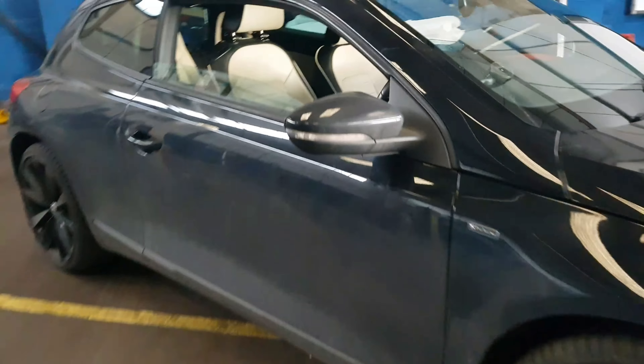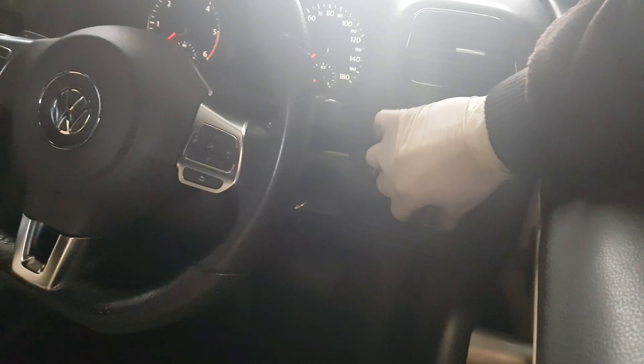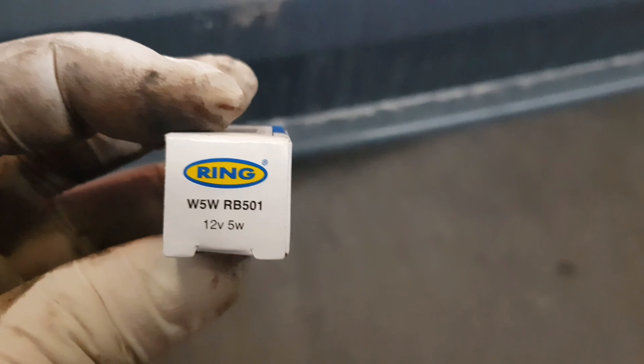Hi everyone, I've got a VW Sirocco here on a 60 plate, which is 2010/2011. I'm just going to switch the lights on now. On the back here, pretty much everything is working except one of the number plate light bulbs — if you can see there, this one isn't working. The bulb you need is a 501, right there — it's a capless bulb.